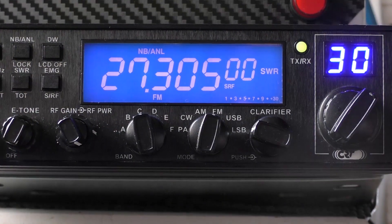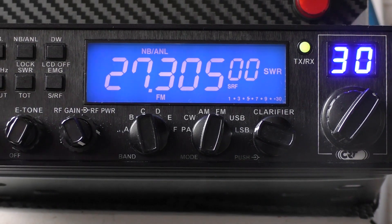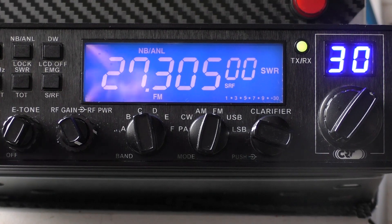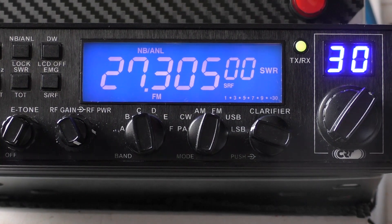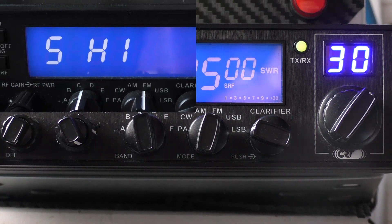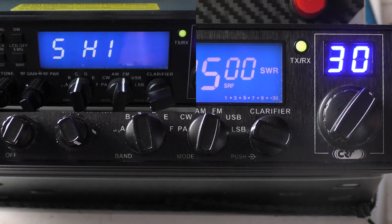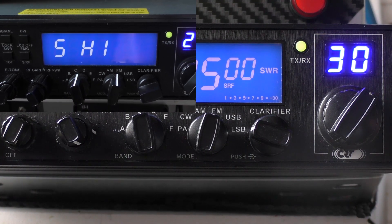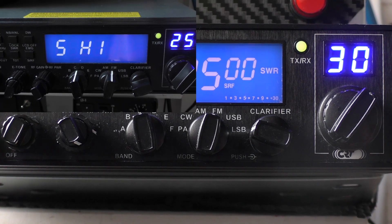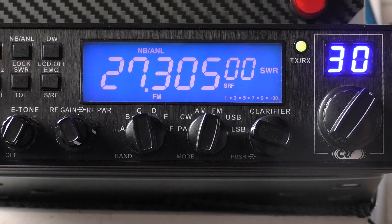Hello, welcome back - Fred in the Shed, another CB video here on the 6900N. I'm answering some of the comments I've had throughout the year, so I thought it'd be easy to just make a video. People have commented on what they call the 'five high' warning - it throws people out, especially when they're setting up the CB radio for the first time and they're a little bit inexperienced with CB-type radio.